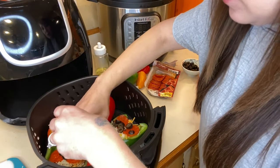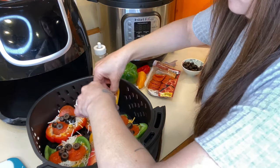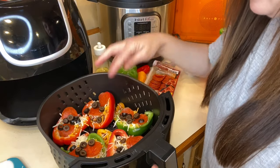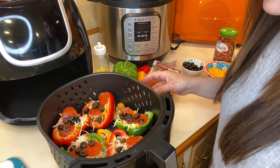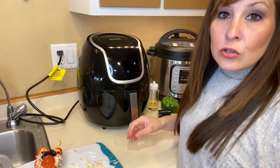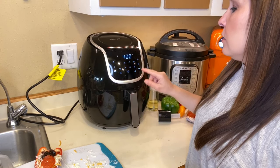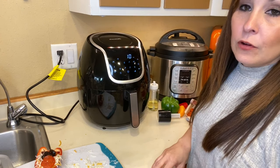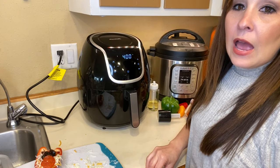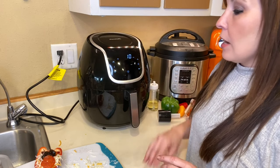I'm going to sneak some of the little ones around in there. I was able to get five in — I still have one off to the side that I'll cook in a little while. I'm not going to preheat today — we're just going to get started right away. I'm going to go up to 400 degrees and start with 10 minutes of cook time, checking it at about five minutes.